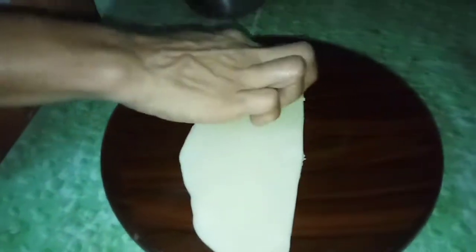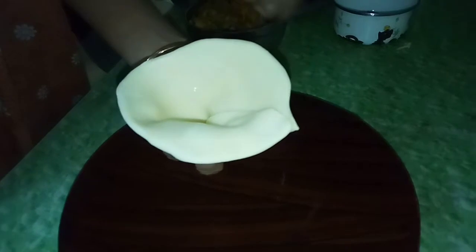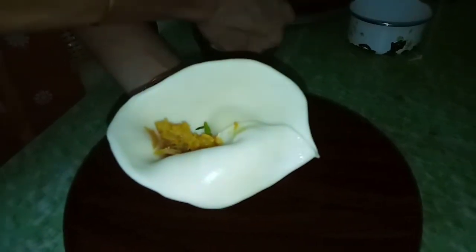Now I will use this knife. I am going to put it in a bowl and cut it. Close the side and seal the edges of the samosa.